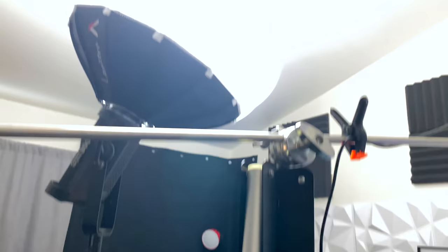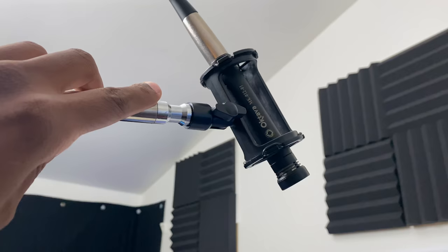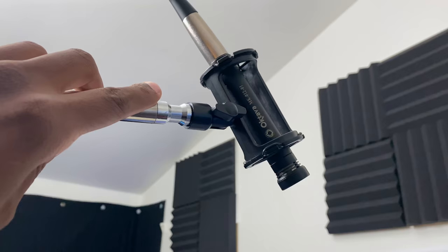The next thing I'll show you is a C-stand where I use this microphone — it's probably one of the best mics I've ever used. I can move it around and I've been using this more than the wireless mic because it just sounds better.